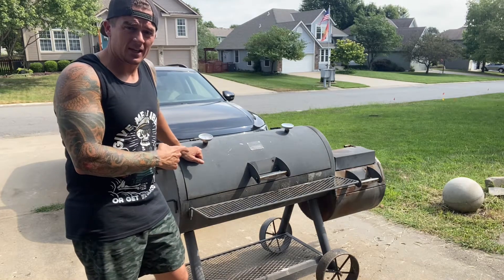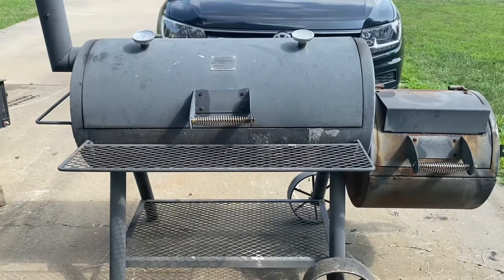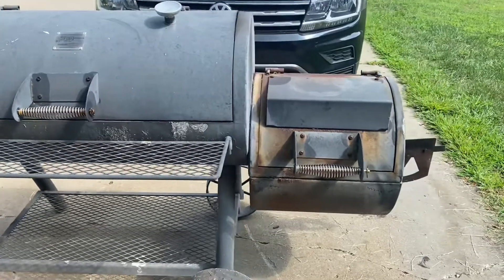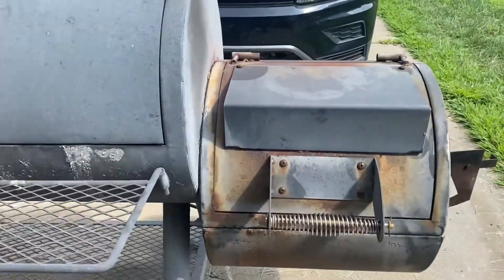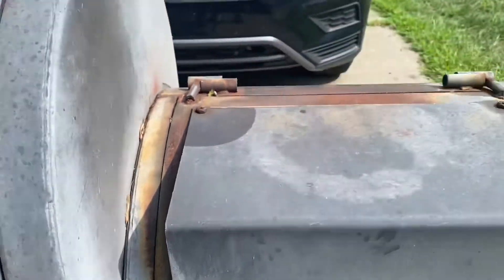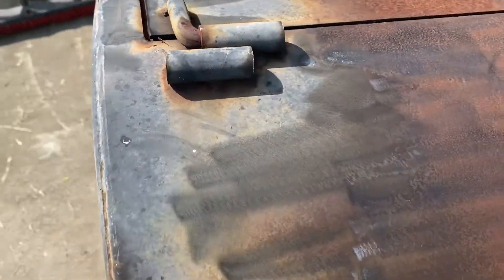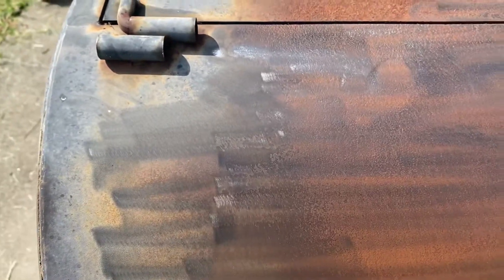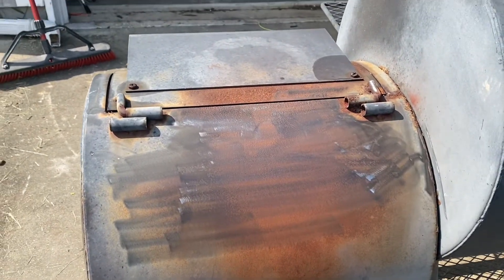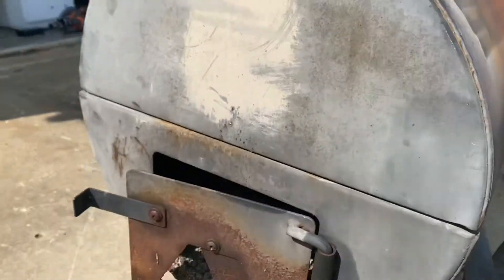I'm going to show you what it looks like right now and kind of show you the process I'll go through to get this thing ready. Not sure what model it is or when it was manufactured, but you can see up close it's got some rust on it. All this is going to come off though — I already did a little bit back here and you can see how easy it comes off, right back down to bare metal. A little high-heat primer and high-heat paint and this thing's going to be good to go. The only problem I see is with the dampener here.